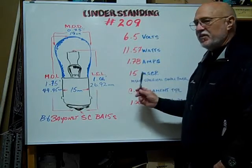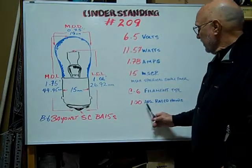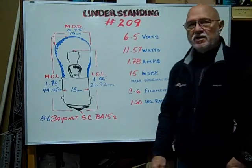The mean spherical candle power is 15, the filament type is a C-6, and the average rated hours are 100 hours.